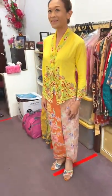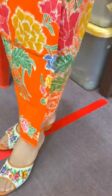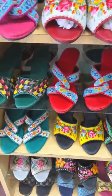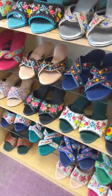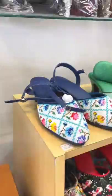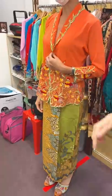You like this outfit? It's very nice! This is very pretty.